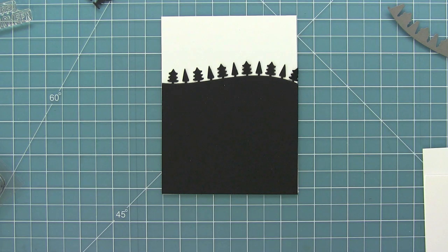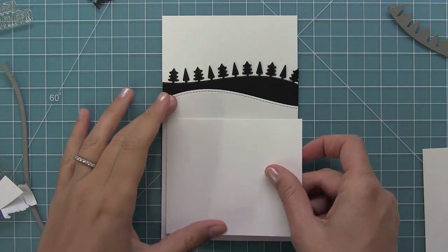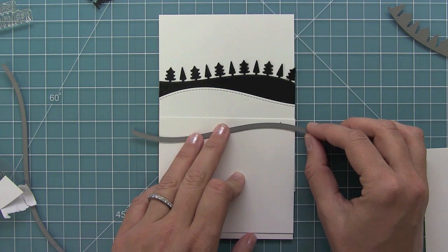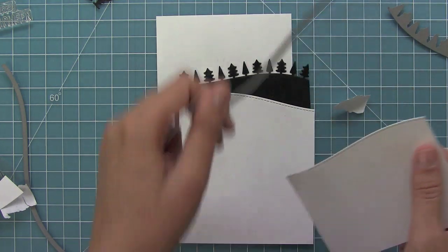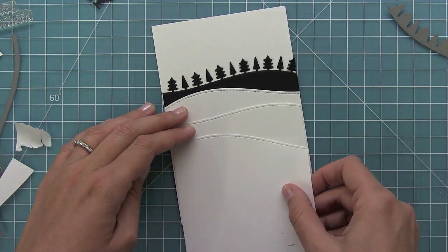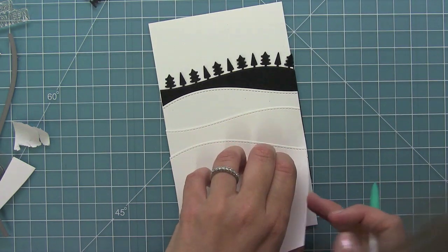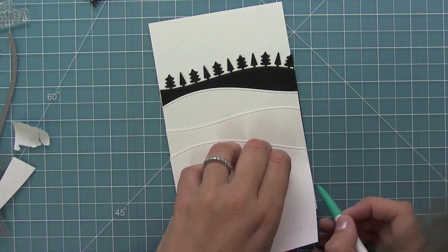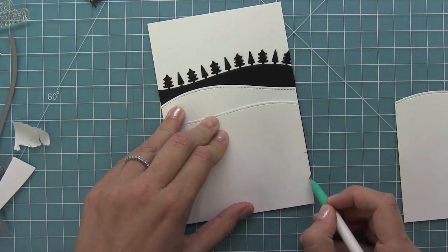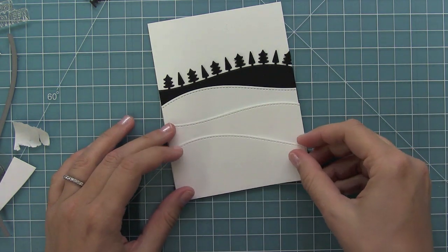I'm using the Stitched Hillside Borders on a bunch of different pieces of cardstock, layering the border at whatever angle I'd like, then die cutting it and adding it to my panel. I can just angle that die however I think looks cool, die cut it, and add it to my card. I'm also making tick marks so I know how far I need to go with the distress ink, and to see where I need to trim all these pieces so they fit on the front of the card.